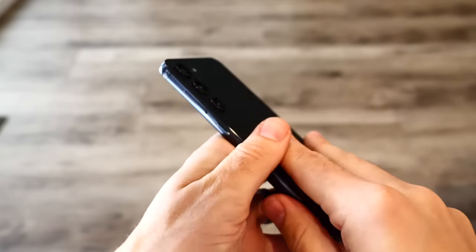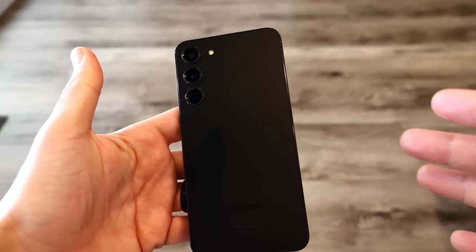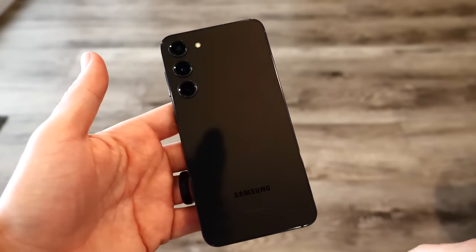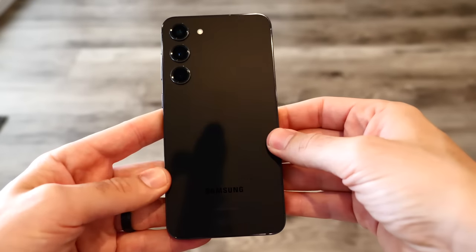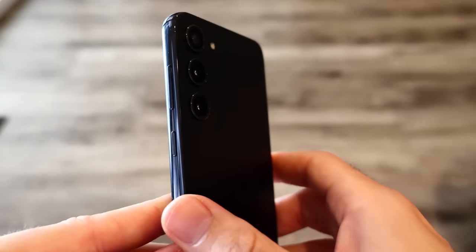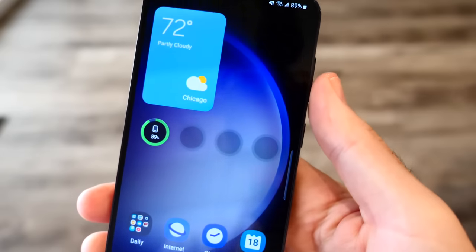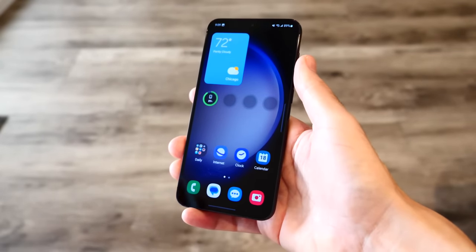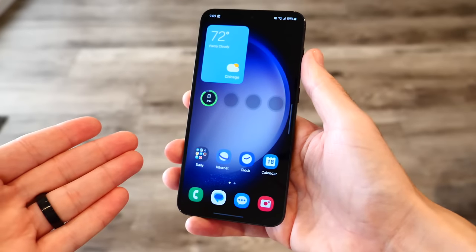Wrapping up — this comes in Phantom Black, which is one of my favorite and one of the classiest Samsung colors they've ever made, plus Cream, Green, Lavender, Graphite, and Lime. You can snag this phone for around $750 to $800 right now with deals, down from the $1,000 retail price. Unlike Apple smartphones that keep their price the same all year, with Samsung you can definitely get some great deals — especially around holidays with trade-in promotions.